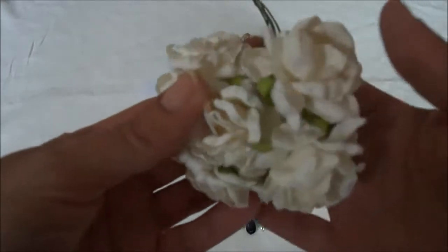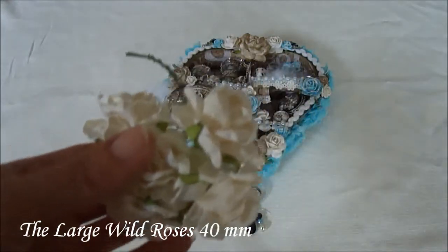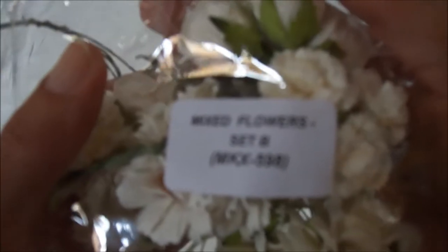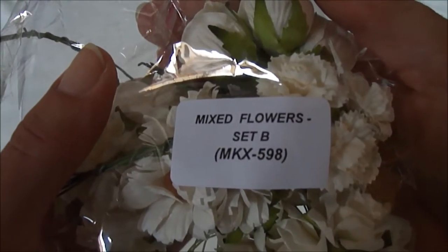I used these beautiful roses. They come in this set — it is the Mixed Flowers Set B, and the product code is MKX-598.